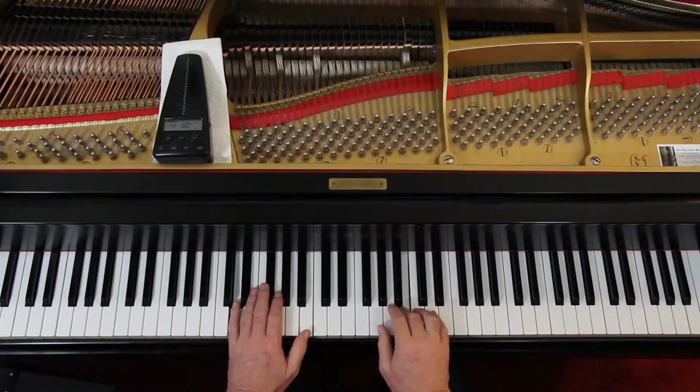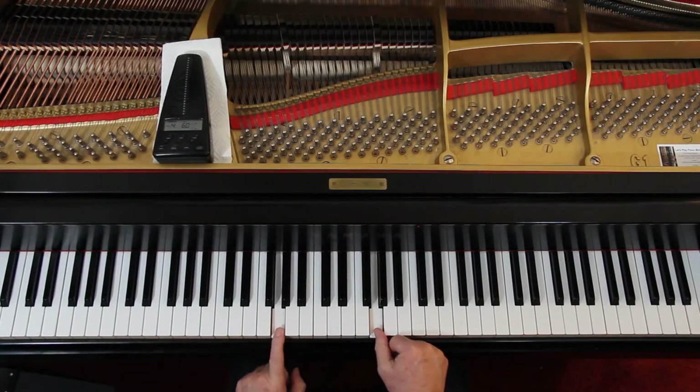Page 12, Promenade. 4/4 time, one sharp — so we're in G major or E minor. Look at the end; the last measure you hear is ending on G's, so I'm guessing this is G major.